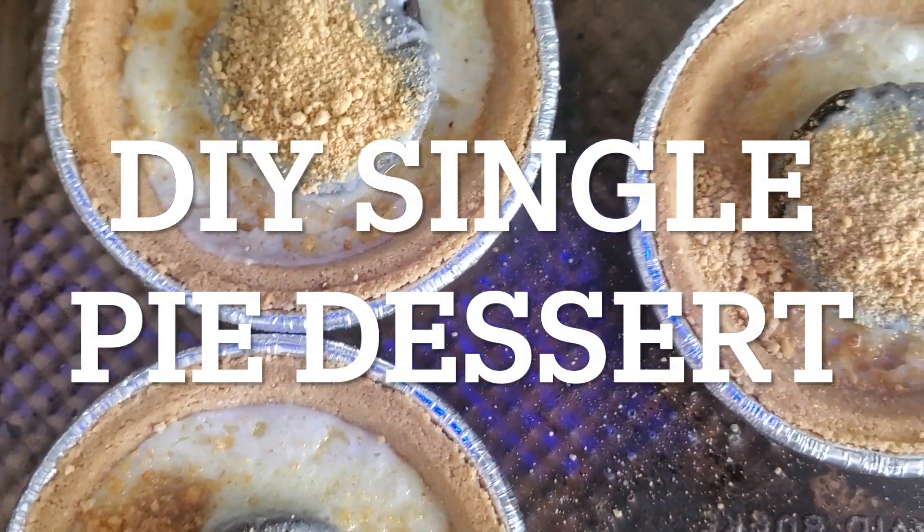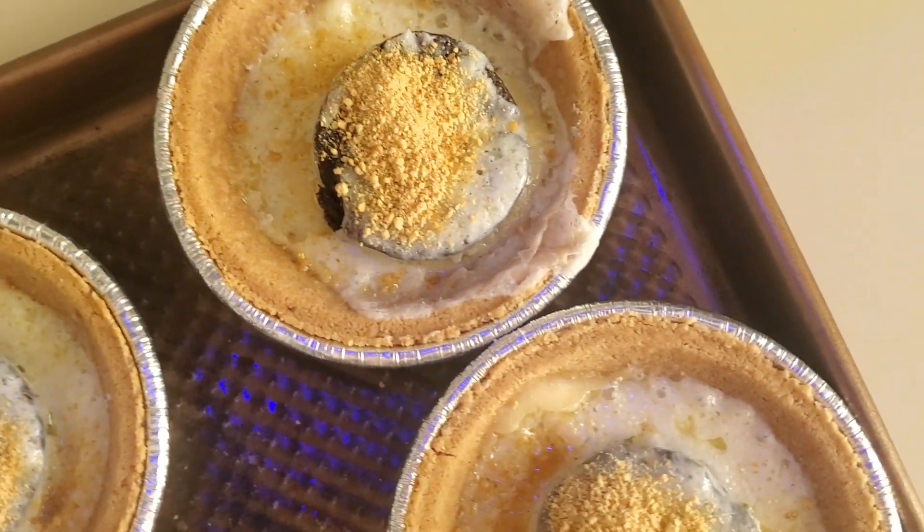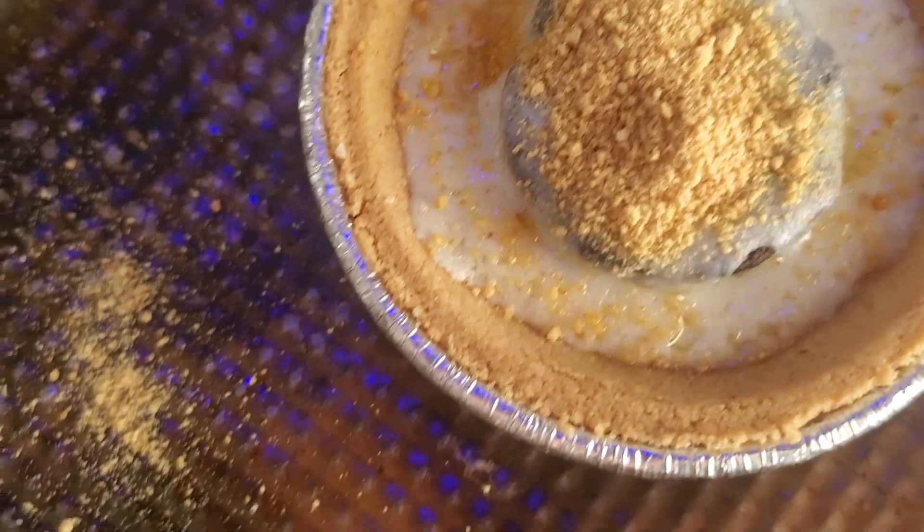Hey everyone, welcome to the channel! In today's video we're making a recipe I came up with and I'm so excited to share it — it is so good. I'm going to show you how to make these fun little dessert treats you can have for any party, any occasion, any holiday. If you love chocolate and cream cheese, you're gonna love this. You can always switch things in and out — I'll mention swap-outs throughout the video.